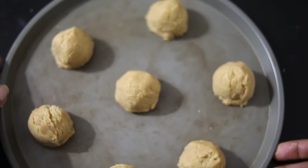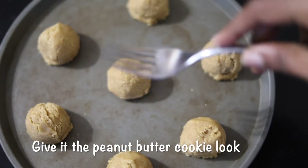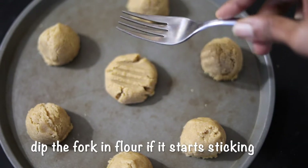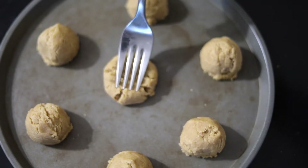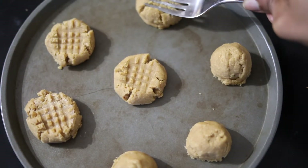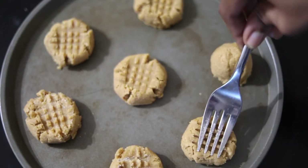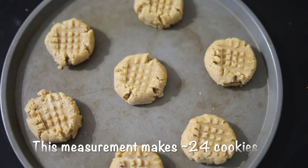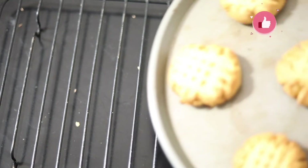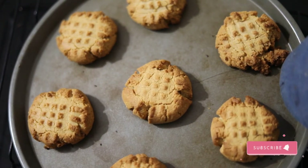After shaping all the cookies, it's time to give them the classic peanut butter cookie shape. Use a fork and press it in opposite directions. This is completely optional — you can also press with the back of a spoon for a regular round shape. If the fork gets sticky, just dip it into dry flour. Bake the cookies in the oven for about 15 to 20 minutes until the sides start turning brown.